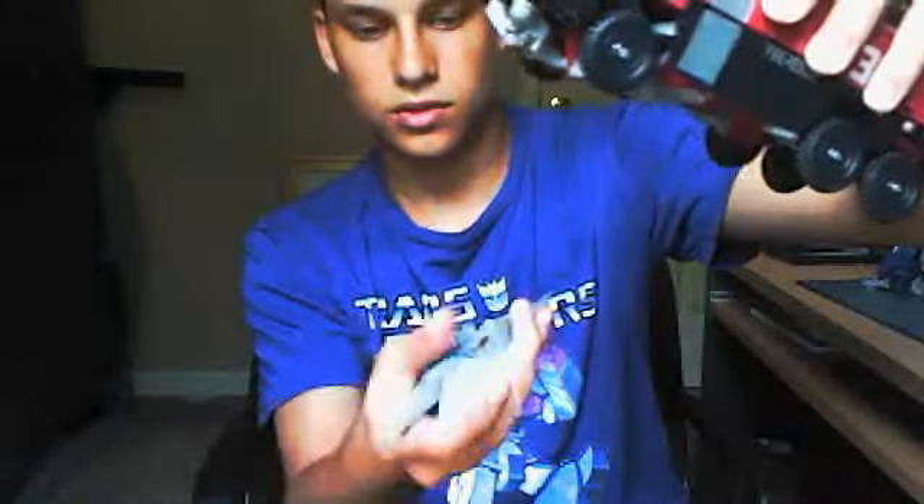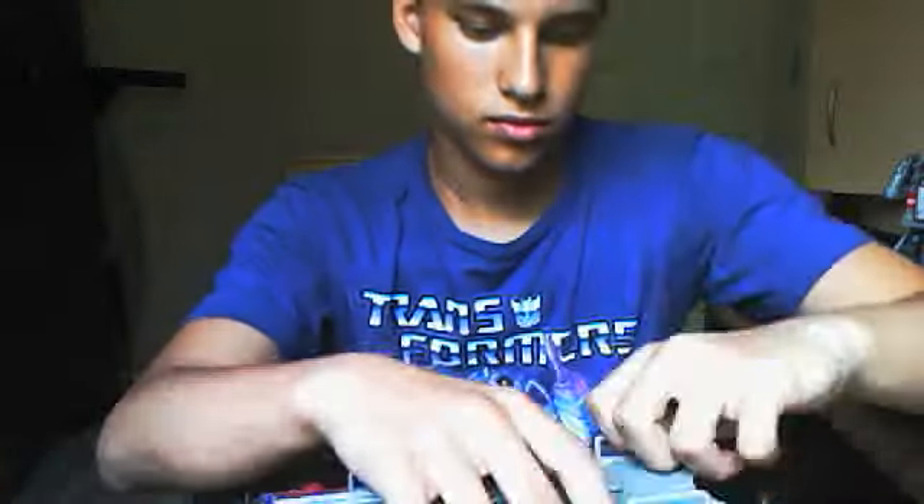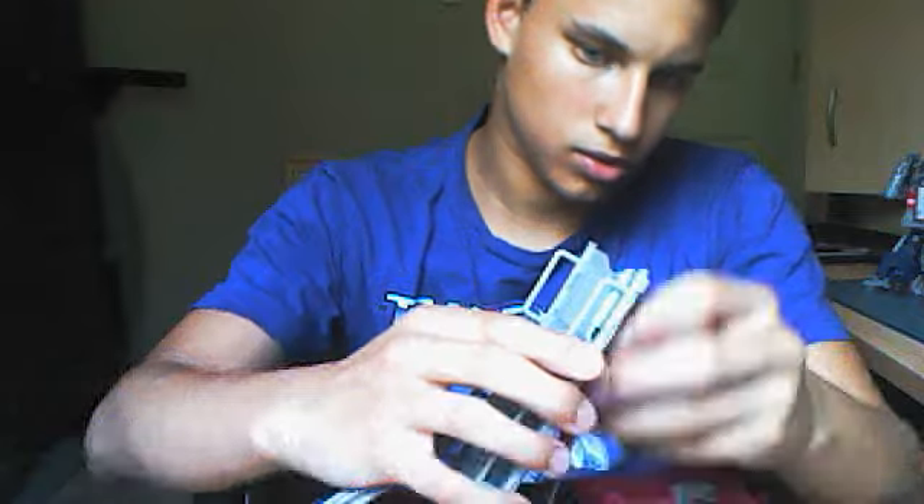First thing I'm going to do is just take off his weapons — the gun, the sword, not the sword, the shield. And the sword under there.